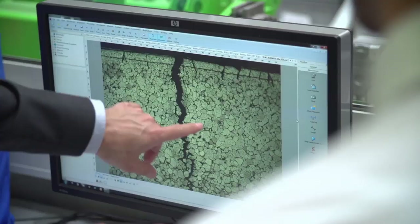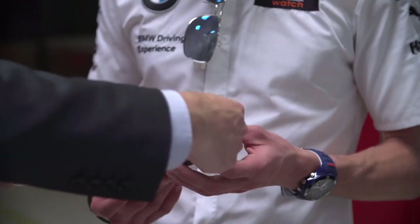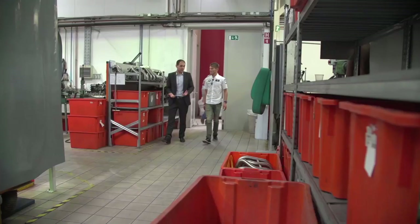I wanted to have such a nice exhaust from Akrapovic, really looking forward to getting one. I had it already on my M3, so for me it was clear to have one for the M6 as well.